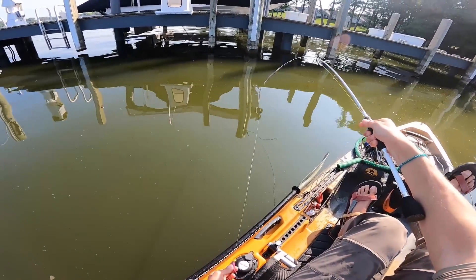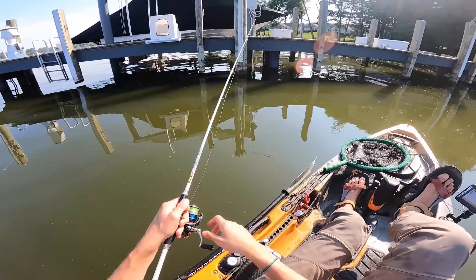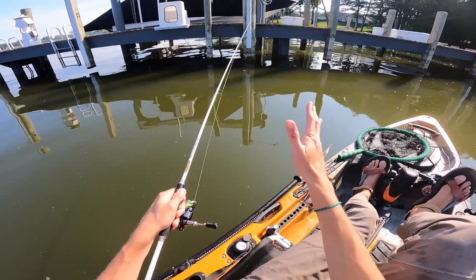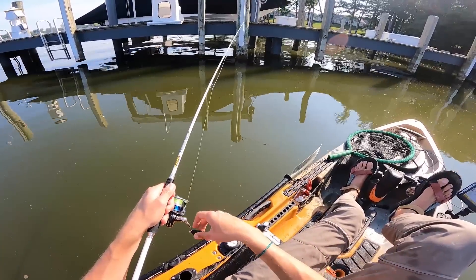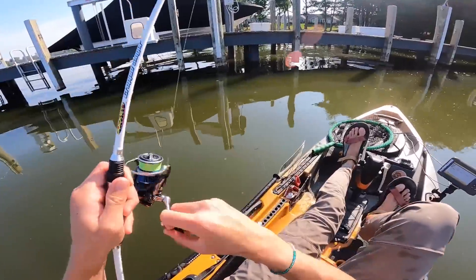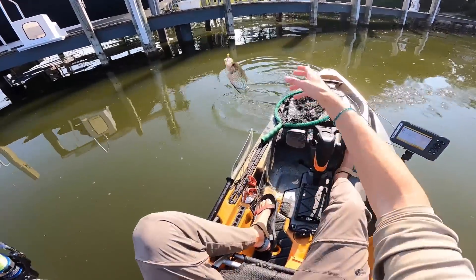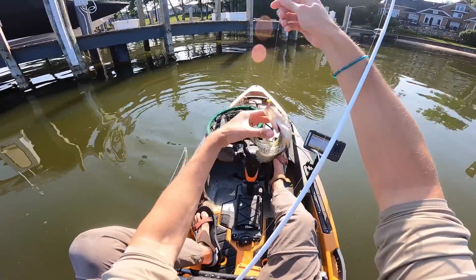If you're wondering about this dock-shooting technique, just watch my most recent video because that's exactly what it's all about. It's a technique you've got to know, especially if you're a crappie fisherman — it is a must-have.